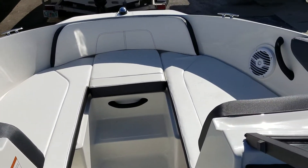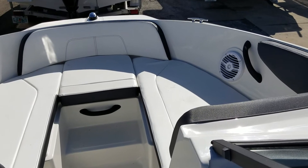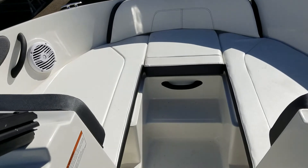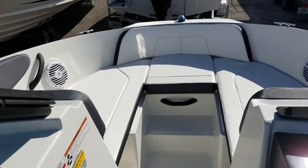There's a very wide area for people to lounge up in the bow of the boat comfortably too. You see the grab rails on both sides and also down below, so safety is at a premium with this boat.